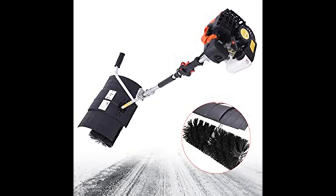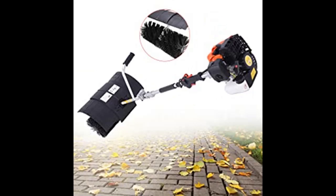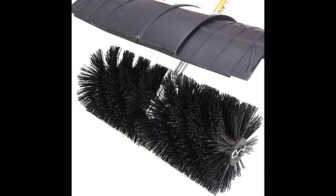The nylon brush sweeping broom is good for cleaning up light debris such as heavy loose dirt from hard surfaces. This wide handheld gas broom is ideal for cleaning boulevards, driveways, lawns with embedded sand, and walkways.